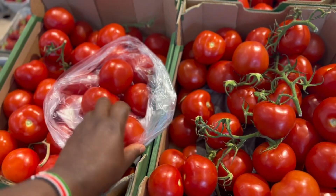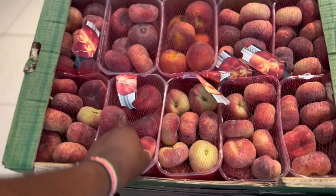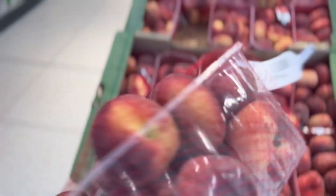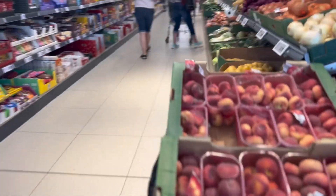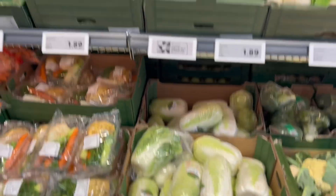So guys, this weekend my friend is coming home with her husband. She was coming to visit me for the very first time. My friend is a Brazilian and the husband is a Dutchman. These two, both of them, they don't like to eat pepper.